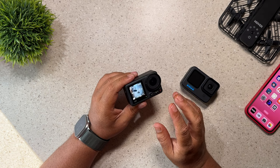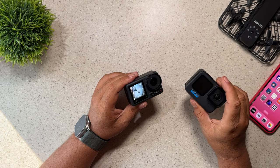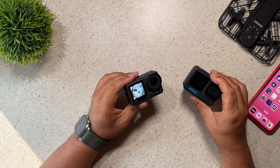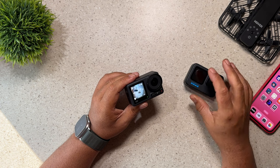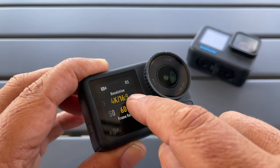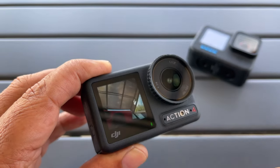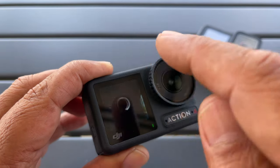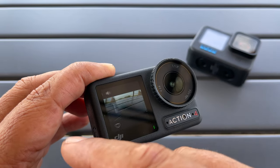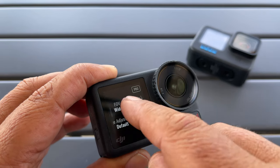Reason number 12 is that the Osmo Action features a full front touchscreen. The GoPro has a front screen as well for lining up your shots and showing you some information, but it's not a touchscreen — you can't change any settings. Ideally you want to change your settings on the back screen because you have much more real estate and it's easier to do, but sometimes you have your camera mounted where that's just not convenient. So being able to go in and change all your settings from the front screen is definitely a great feature.